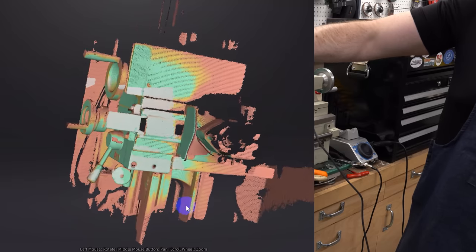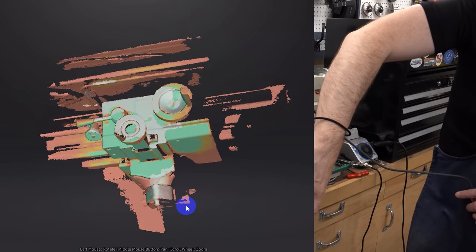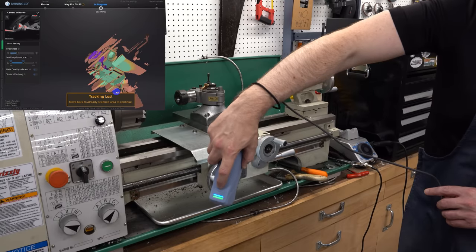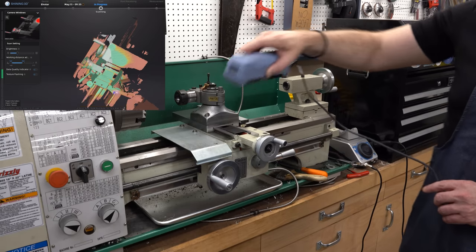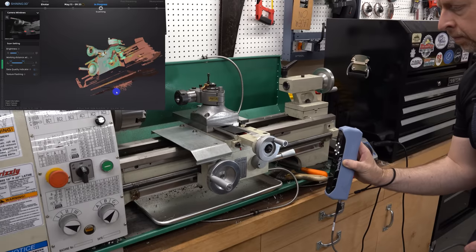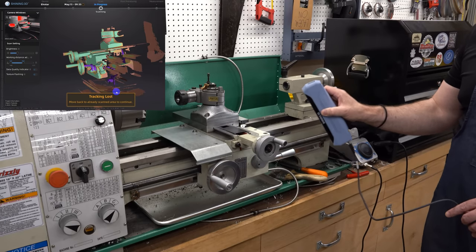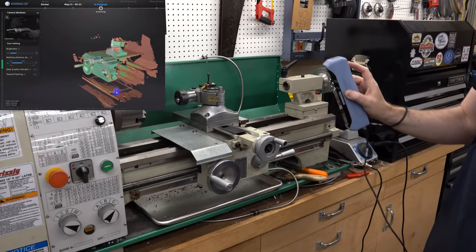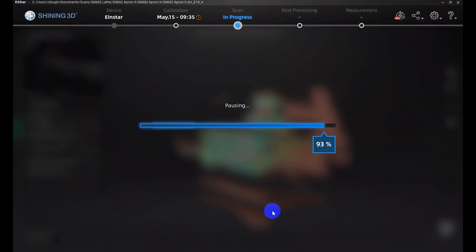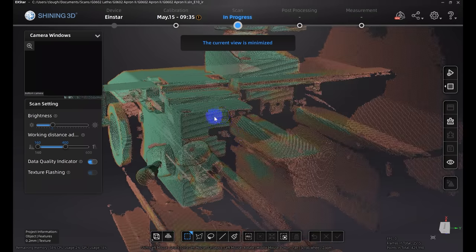In the upper left corner you can see the camera image, with a little red highlighting on the brightest parts as a brightness guide. In the center view, colors indicate data quality: green means good solid data, red means only approximate data. The idea is to go back and forth over the same areas from different angles until you have good green data everywhere. The scanner occasionally loses tracking — when that happens I move it back into an area already scanned, let it sync up, and it picks up from where it left off. Most of the time this happened because I got too close to the object.